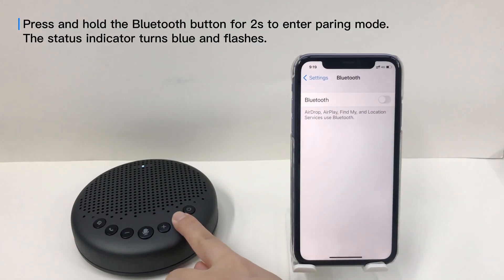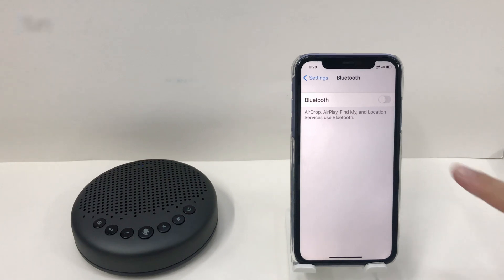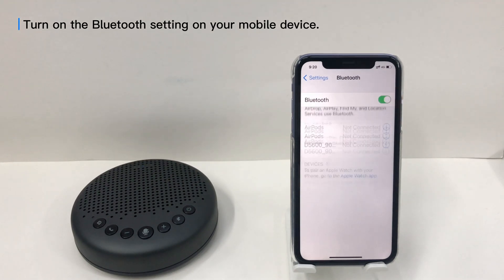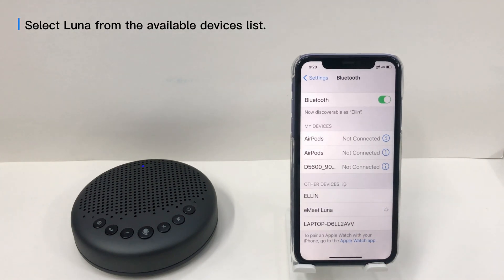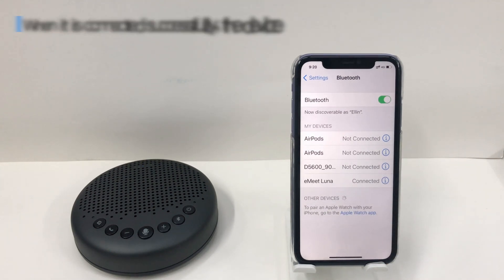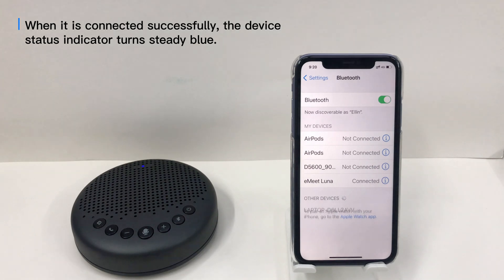Press and hold the Bluetooth button for 2 seconds to enter pairing mode. The status indicator turns blue and flashes. Turn on the Bluetooth setting on your mobile device and select Luna from the available devices list. When connected successfully, the device status indicator turns steady blue.